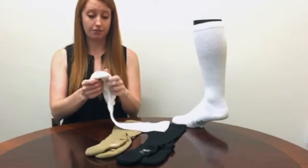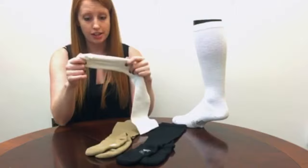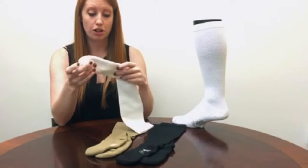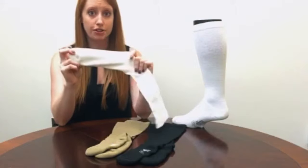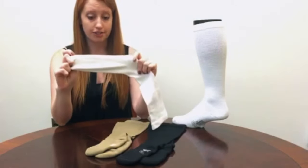It also has a very well padded foot. So this is a great sock to wear with your sneakers. It might not fit into dress shoes, but if you are playing golf, tennis, doing yard work, or if you're somebody that gets to wear sneakers all day, this is a great sock for that.